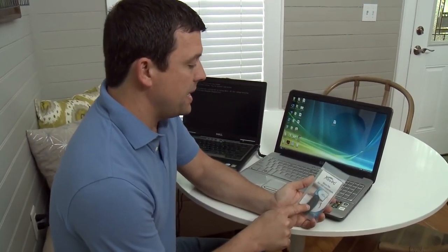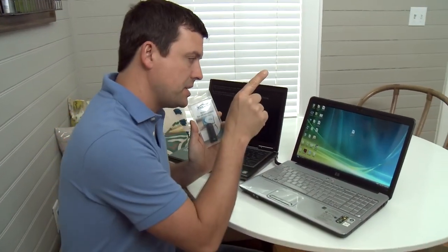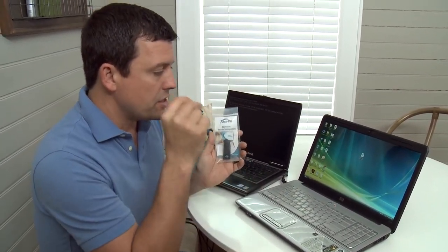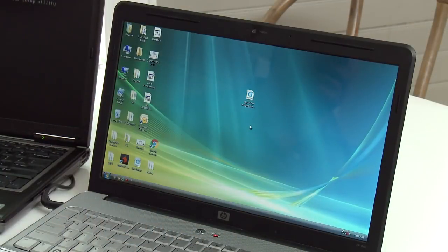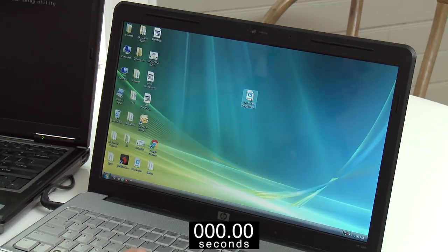I'm supposed to be able to plug this in and it's going to use the operating system on here instead of the operating system that is natively on the computer, and when it does that it's going to speed everything up a lot. So this is that old laptop — it's like a glacier — and right here I have a video. I'm going to double click that video and when I do we're going to start a timer on the bottom of your screen so you can see how long it takes. We're actually going to speed the video up a little bit because I don't want you to have to wait as long as it's going to take.